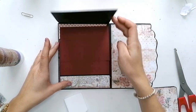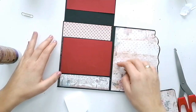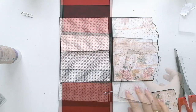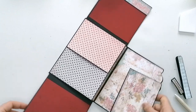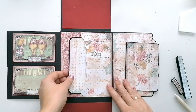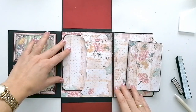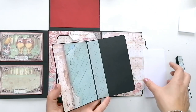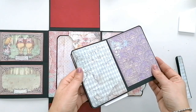Aquí un portafotos, y aquí pondremos otro portafotos, y otro. Aquí he hecho un bolsillo poniendo tres solapas, como hemos hecho antes. Una libretita, o bien para anotar cosas, o para poner alguna foto.